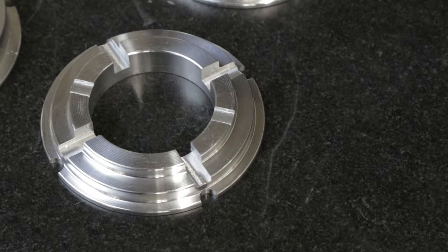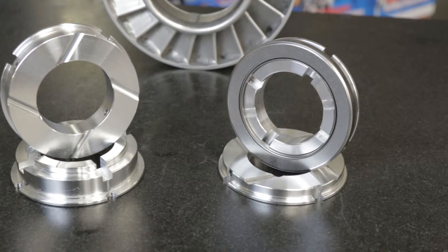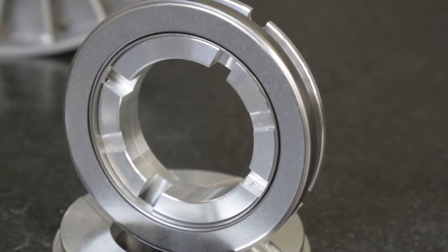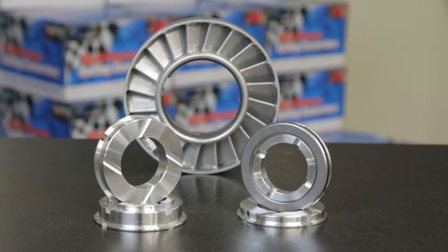The top washer's body is larger in diameter than a standard cap to capture and support the turbine side snap ring. Because of the closer tolerance between the top washer and the body of the stator, small hidden debris in the snap ring groove that could prevent it from fully seating or provide a stress concentration is more obvious during assembly as well.